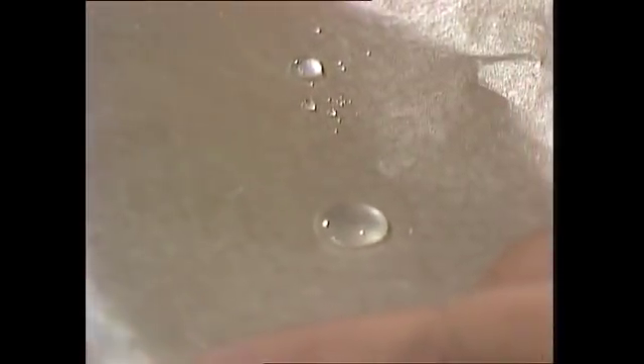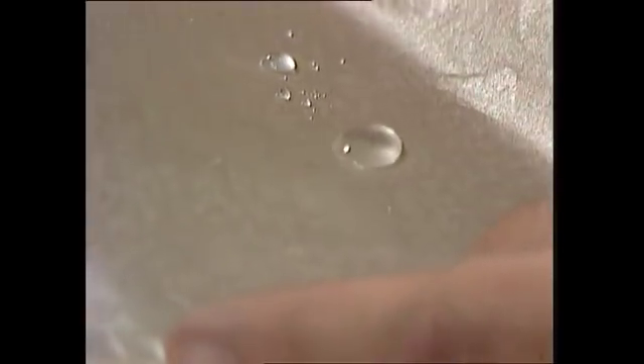If you drop water onto waxed lunch wrap paper, it behaves very much like quicksilver, the metal mercury. It's fascinating like that. The smaller the drops around her, the bigger the drops get, the flatter they go, and of course the more they tend to move around.